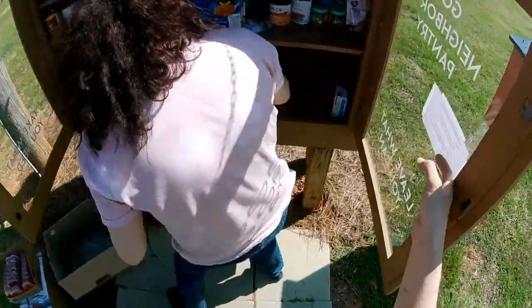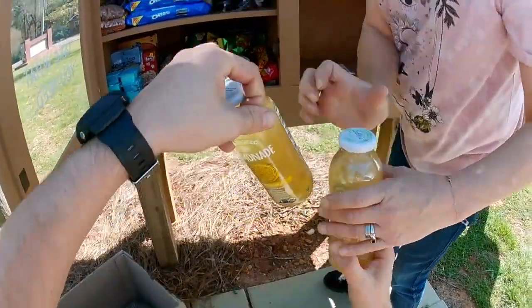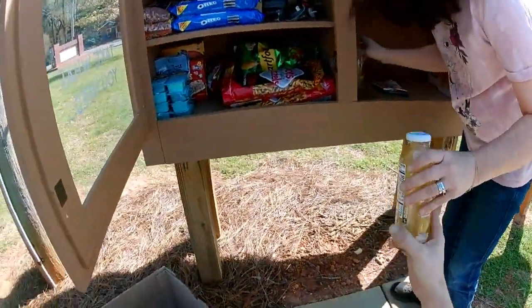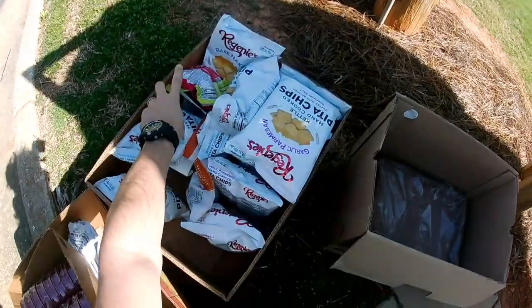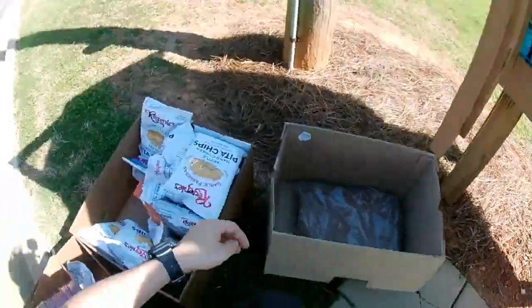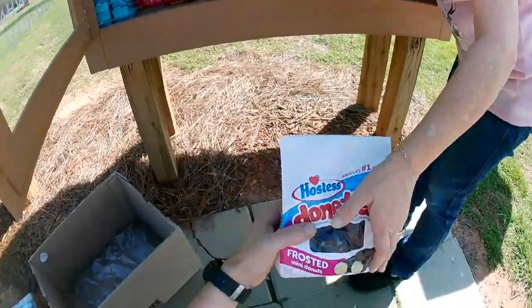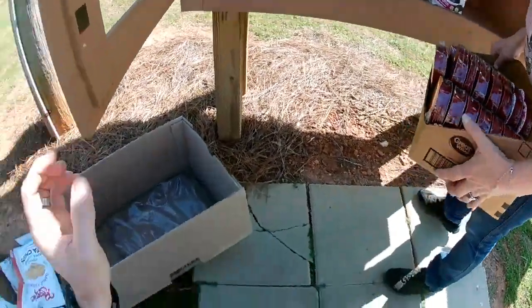We'll let that in there, get rid of that. There's some drinks in there guys. Let's get some donuts in there — if you're going to stick the whole box in there like that. We're going to put some of them pita chips in there.